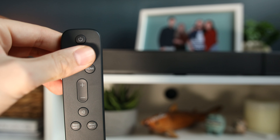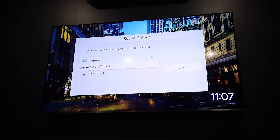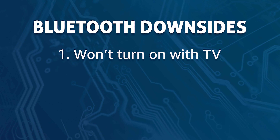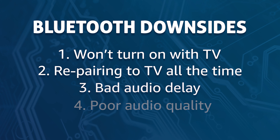Bluetooth is another option but not one I'd recommend. Your TV needs to be able to send a Bluetooth signal, not just receive it, but if it does it's a pretty easy setup. First put your soundbar into pairing mode, which is often done by changing your soundbar input to Bluetooth, and then go into the TV's audio settings and choose Bluetooth and then the device you're trying to connect. There are many downsides to using Bluetooth — the soundbar won't turn on with the TV, you'll probably have to pair the devices each time you turn them on, and you can get bad audio delay and poor audio quality. There is one upside and that's no cables. I would never suggest you use Bluetooth if your TV and soundbar are from different brands as that will most likely give you more headaches than it's worth.